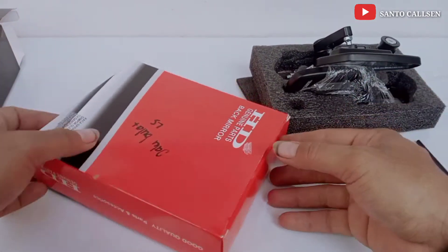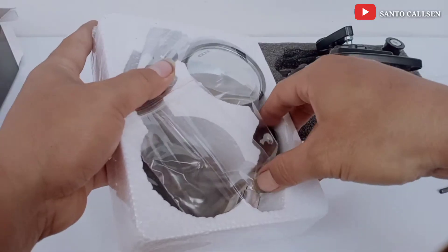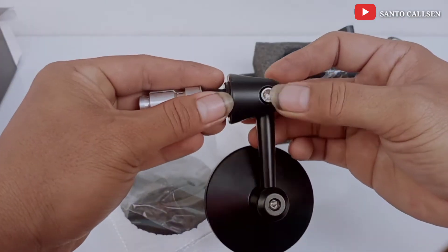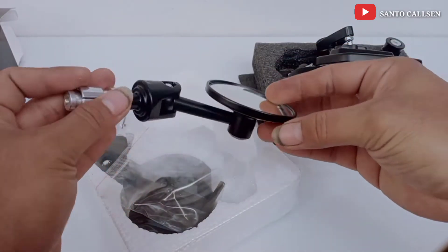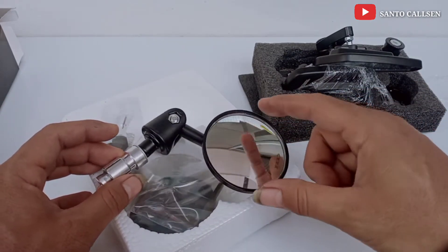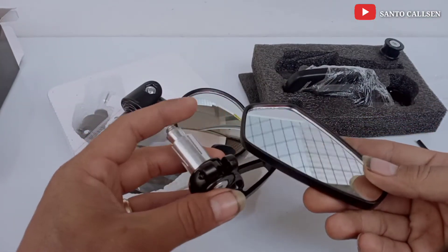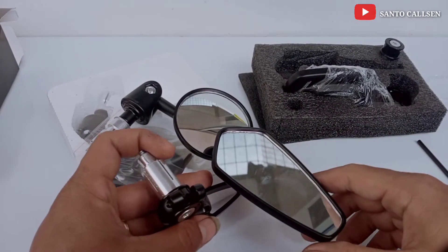Yang satu lagi adalah Spion Bar N atau Spion Jalu model bulat. Seperti ini teman, ini juga tinggal pasang aja ke motor, tinggal dikencengin. Harganya yang bulat sekitar Rp85.000. Kalau yang kaca birunya agak lebih mahal, bisa sampai Rp100.000. Kalau yang oval harganya sekitar Rp95.000, ini juga ada yang kaca biru. Kalau punya saya semuanya masih kaca standar.